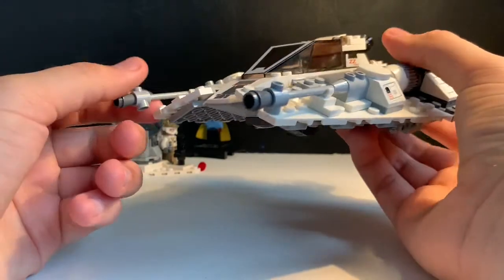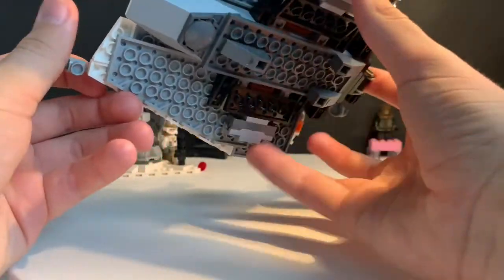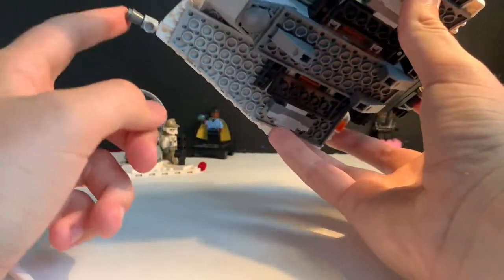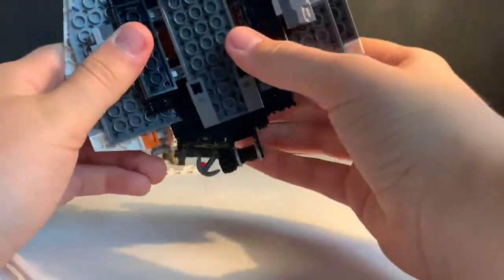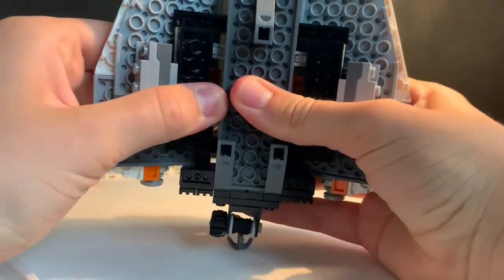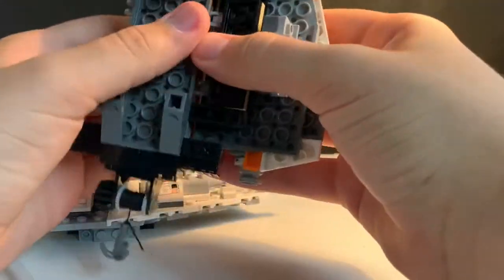There are obviously two guns on the front which are where these actually fire from in Star Wars lore, and it's quite a fun build — a very easy one, I think.